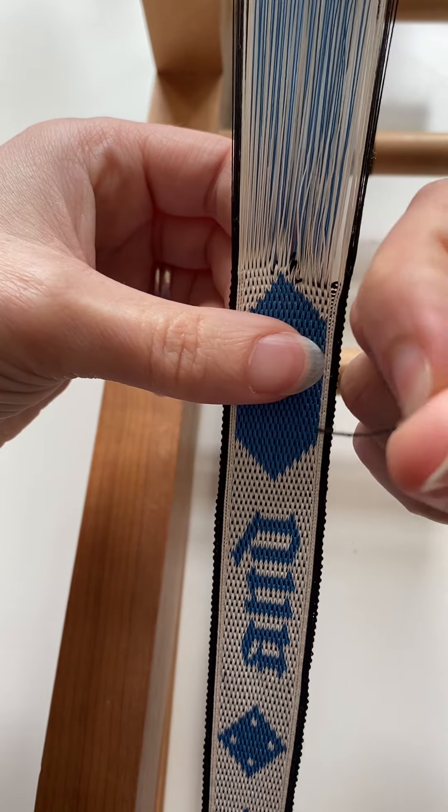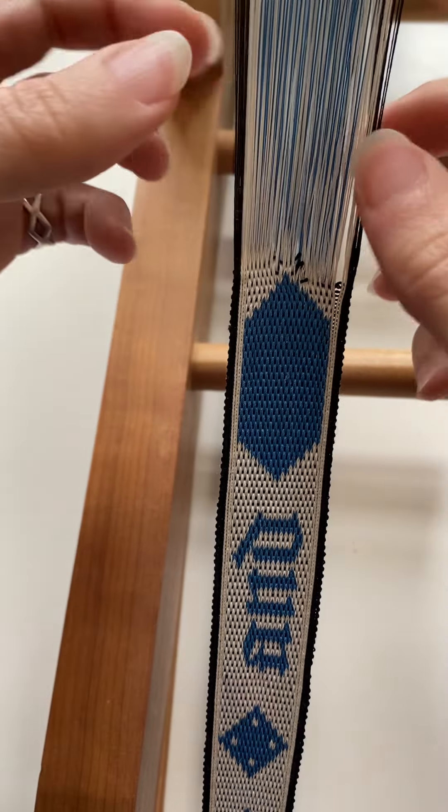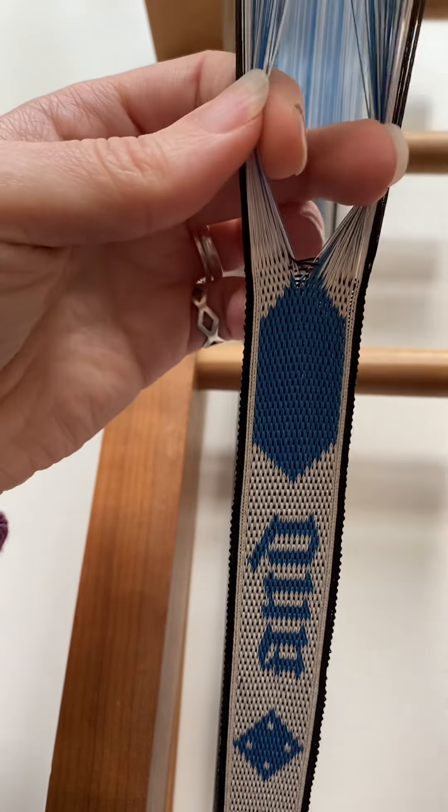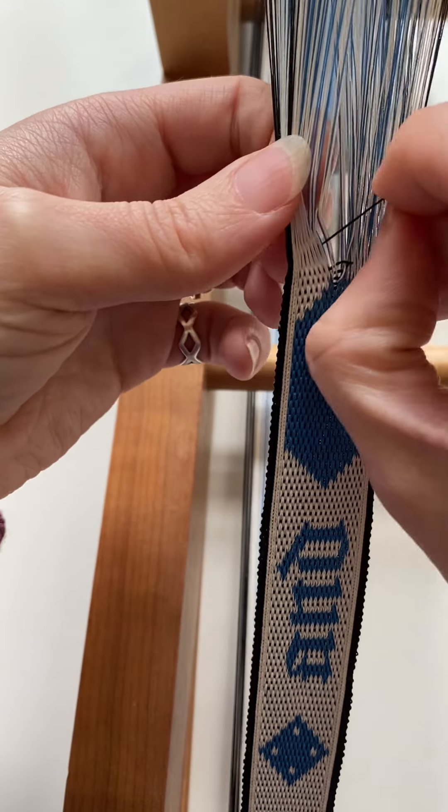Because the threads are cut tiny for this, I might grab a pair of tweezers to help me pull out the weft more easily and save my fingers a little bit.